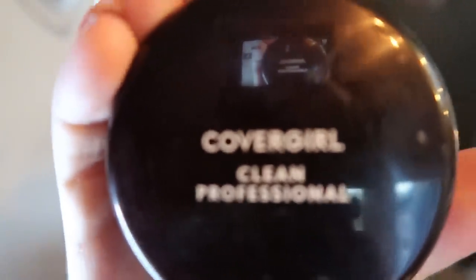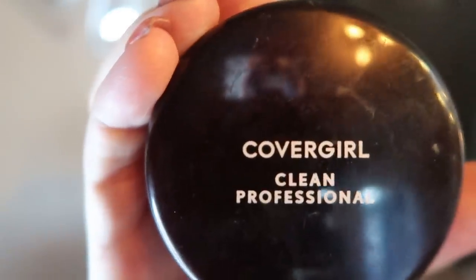Once your concealer is blended out, it's time to put on some setting powder. I go back and forth between pressed and loose powder, but I've determined that I actually prefer a loose powder. It's a little more messy as you apply it, but I like the way it applies and I think it gives a more natural finish. I've been really enjoying the CoverGirl Clean Professional in shade 115 — an excellent powder. I apply it with an It Cosmetics brand brush, pull my powder out of the lid, and apply it to my face.